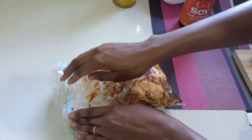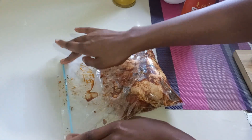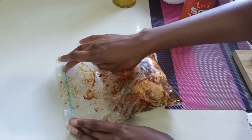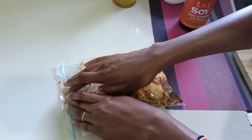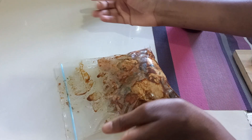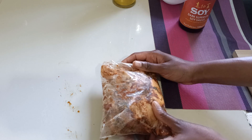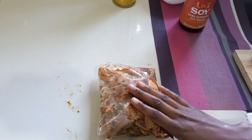Here is my chicken in the zipper lock bag. I'm going to remove any excess air inside the bag and then lock it. Remember, when you're marinating anything, after you mix your marinade make sure you taste it before you add it to your meat so you can be sure the ingredients are all balanced. Let's get this to the fridge for maybe an hour maximum, and then we'll cook it.